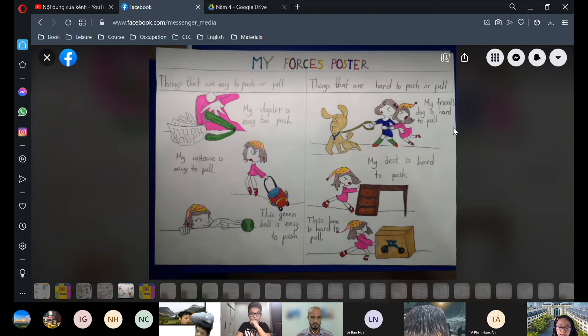This box is hard to pull because inside the box is a bicycle, and a bicycle is very heavy. Thank you for listening to me.